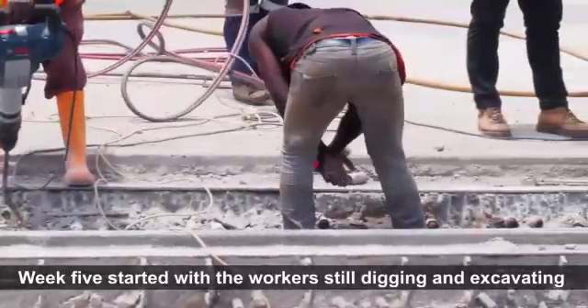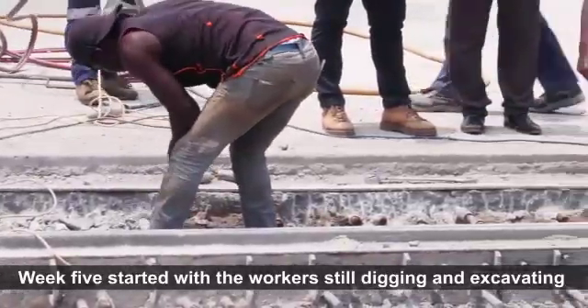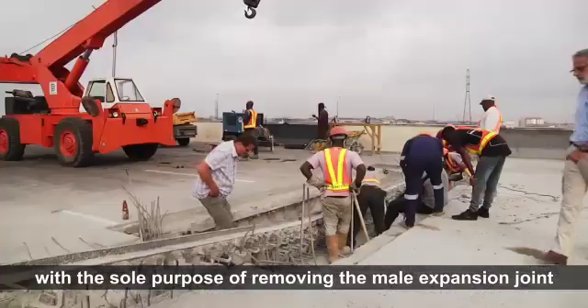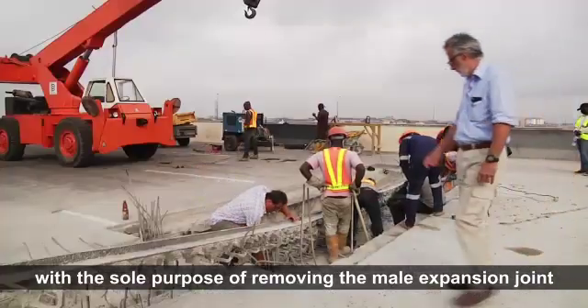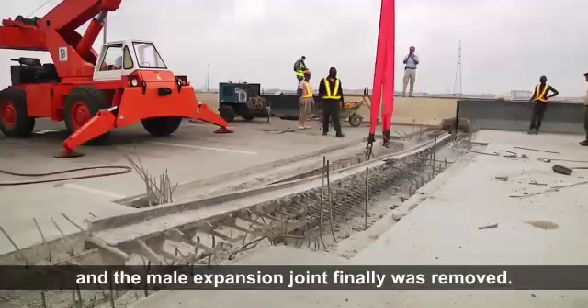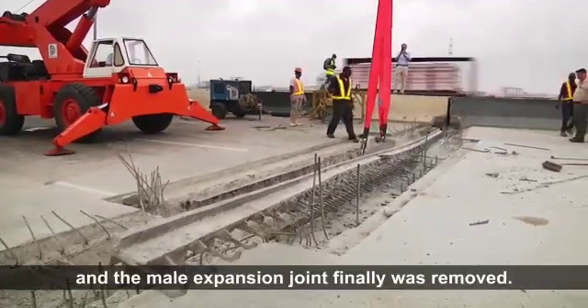Week 5 started with the walker still digging and excavating with the sole purpose of removing the male expansion joint. The hard and persistent work paid off and the male expansion joint was finally removed.